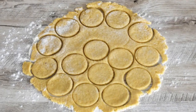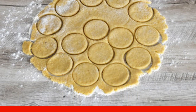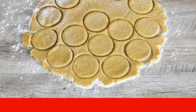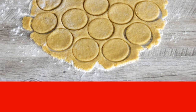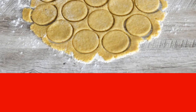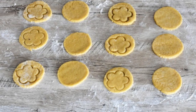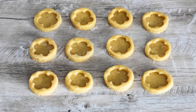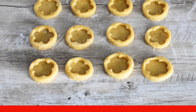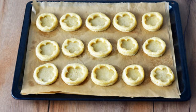Roll out the cooled dough into a layer 5 millimeters thick. Use a mold to cut out an even number of blanks. Collect the remains of the dough, roll out and cut out the blanks again. Cut out the center of half of the blanks with a smaller mold. Place the resulting rings on top of the whole blanks and press lightly, trying not to break the shape of the cookies. Transfer the blanks to a baking sheet lined with parchment.